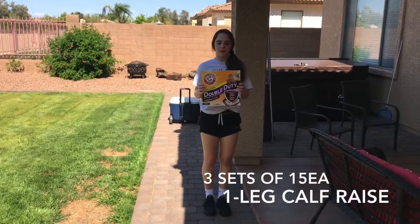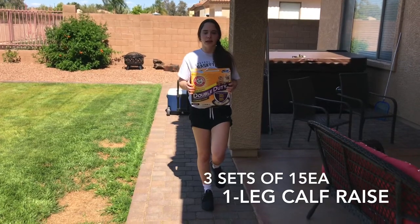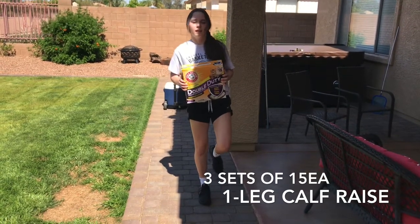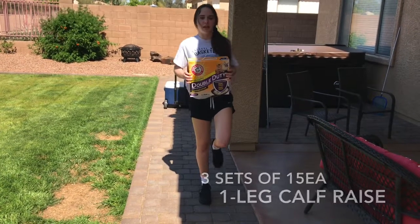The next exercise is one-leg calf raise. I'm going to be using this 20-pound box for added resistance. I'm going to be balancing on one leg and trying to fully extend, then repeat the reps, and after I finish this leg, repeat on the other side.